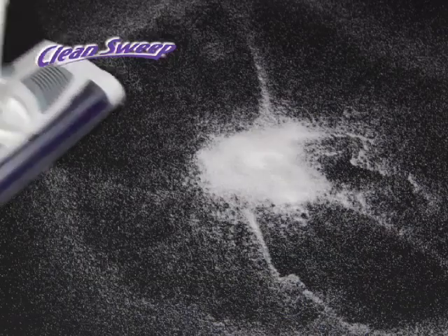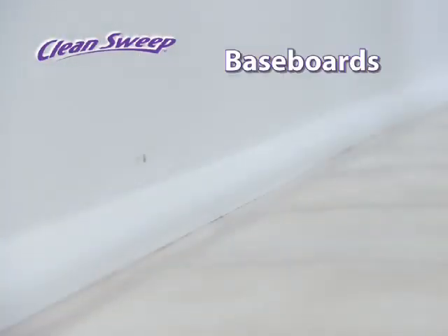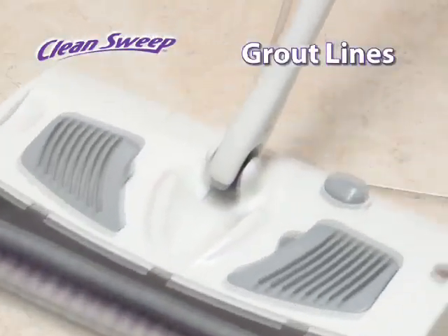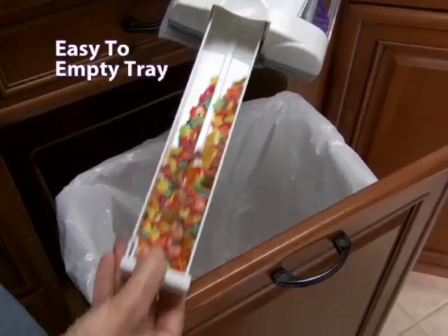Watch how Clean Sweep cuts through fine sugar in just one pass. The edge cleaning technology channels dirt and dust inside, so it easily picks up along baseboards and picks up fine debris in grout lines. It uses washable, reusable microfiber pads and an easy-to-empty dirt tray.